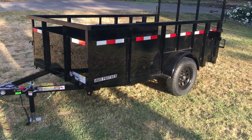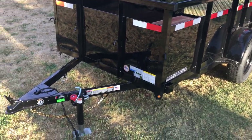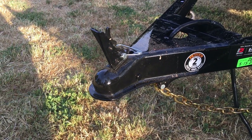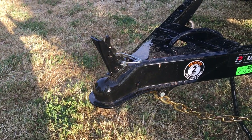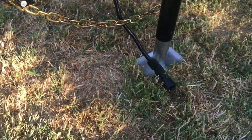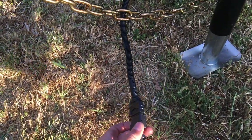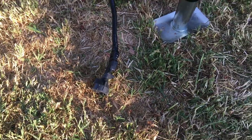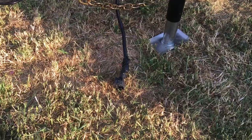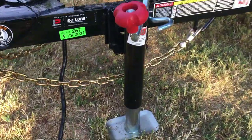Let's jump in and look at the features going from front to back. It came with a 2-inch coupler, which works just fine for me, and safety chains. I have an adapter hooked up right now, but it came with a 4-way connector. I have a Silverado, so it's a 7-way, so I just have an adapter there.